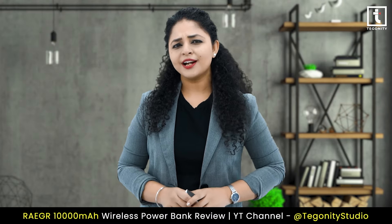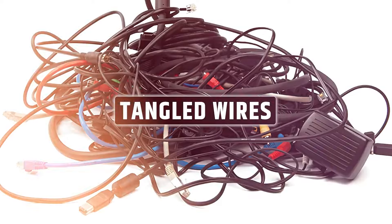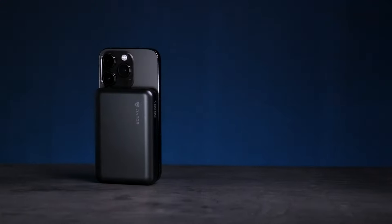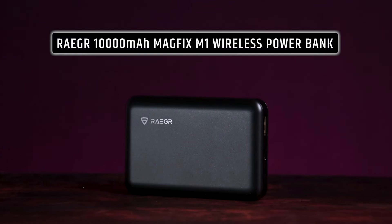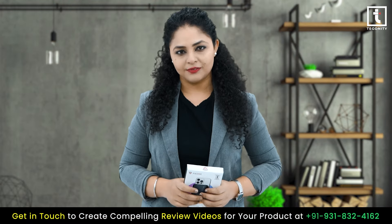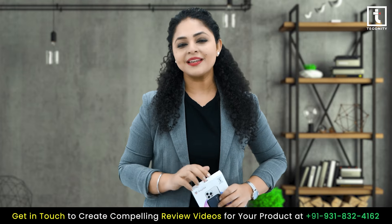Hey there, are you tired of dealing with bulky power banks and tangled wires? Say goodbye to the hassles and hello to the convenience with the Rigor 10,000mAh MagFix M1 wireless power bank. Stick around as we uncover the magic behind this game-changing device — let's dive right in and explore its amazing features.